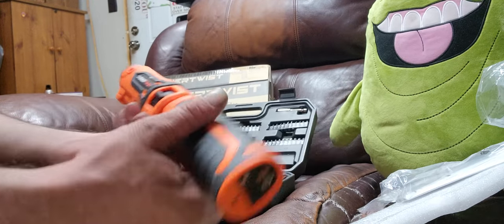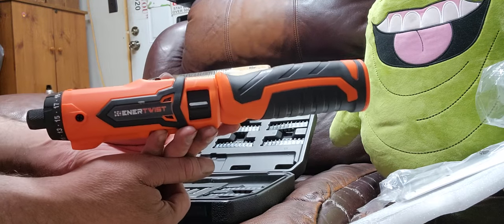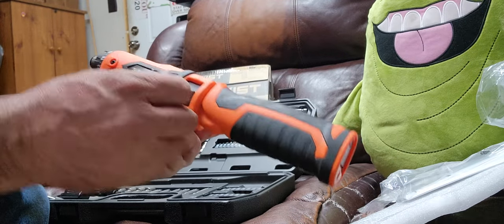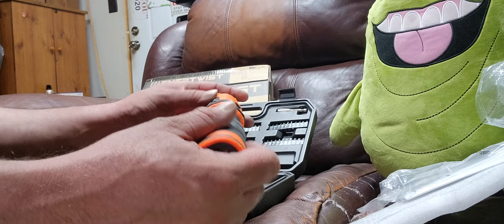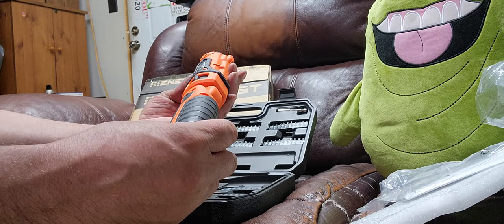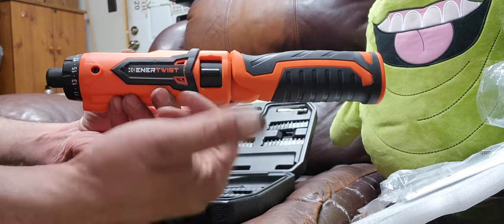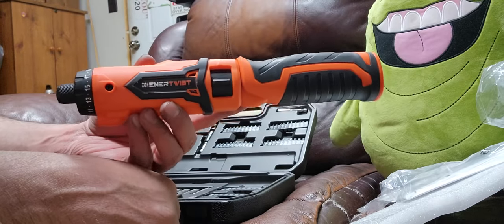Yeah, definitely recommend this. I'll put the name and possibly the model number in the description when I upload. Pretty nifty little screwdriver. I'll definitely be using the heck out of this thing, and maybe give my opinion later on how it's held up over time.